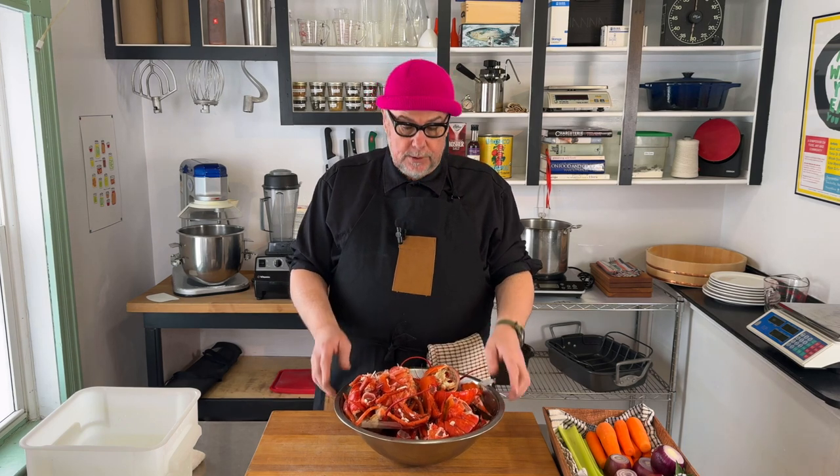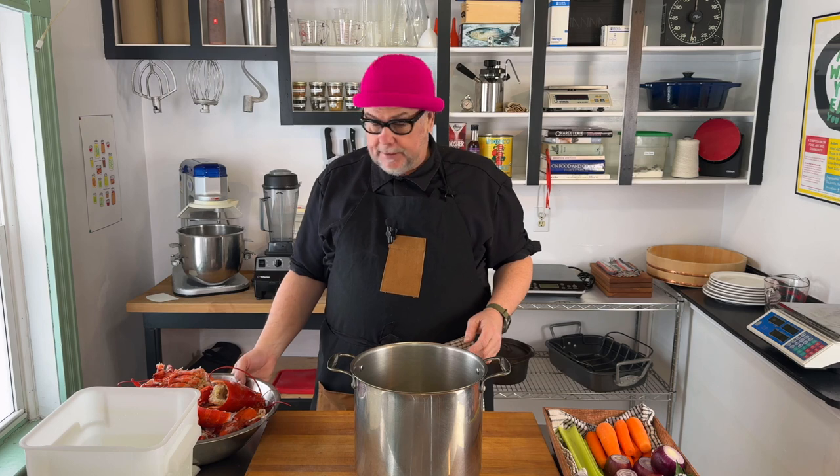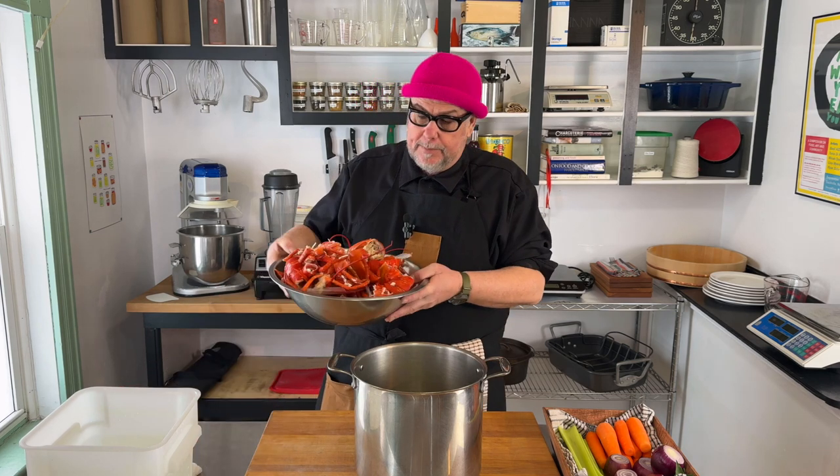The first step in making our lobster bisque is to make a stock out of the shells. So we're going to take these shells, add some vegetables and aromatics, and simmer that for a while until we get a nice stock. The first thing I'm going to do is add the lobster shells in.